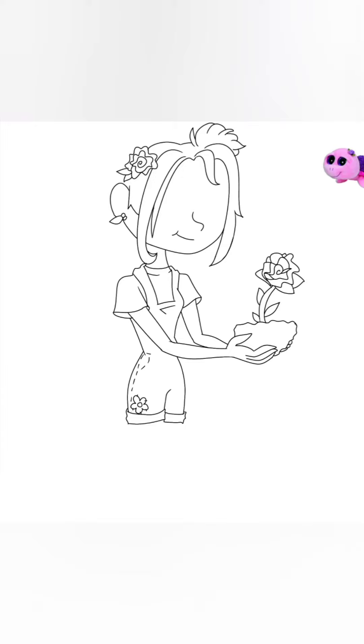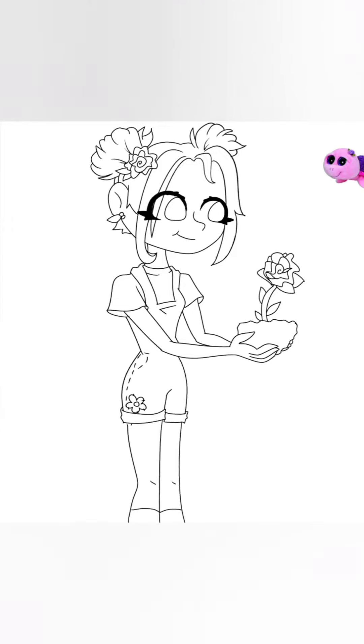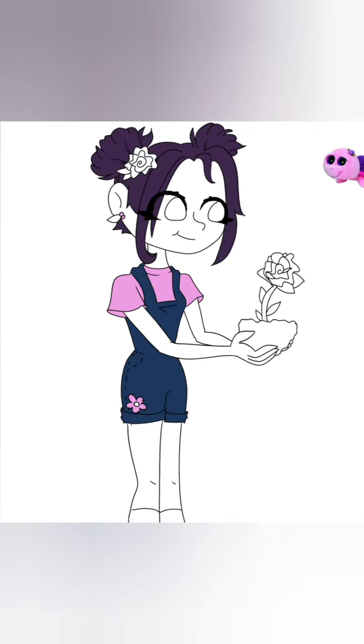I definitely leaned into the theme of flowers for this character design. She kind of seems like the kind of person who would do gardening and stuff like that, so I drew her holding a little rose planted in some dirt.